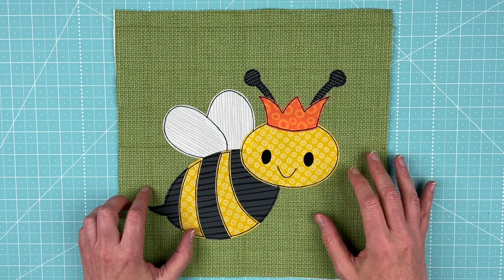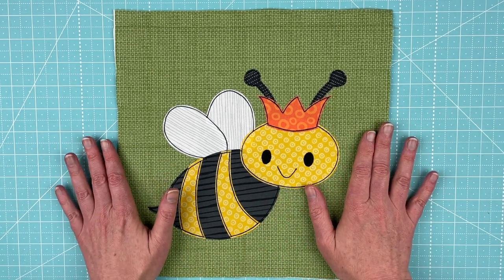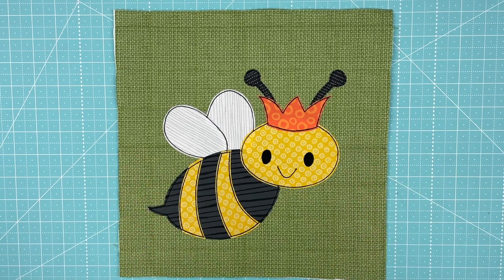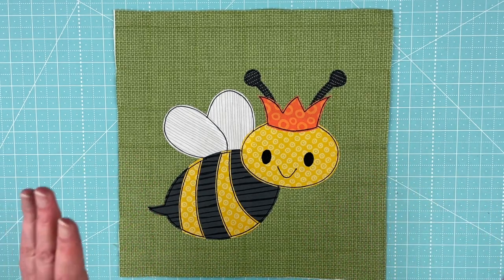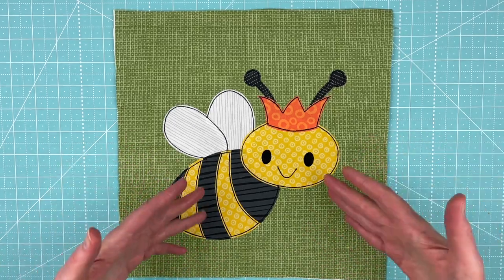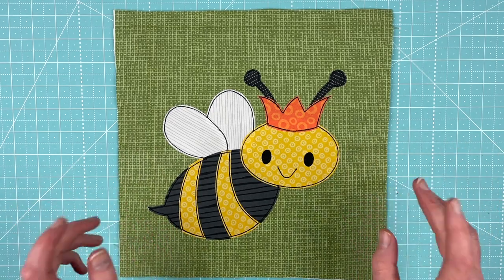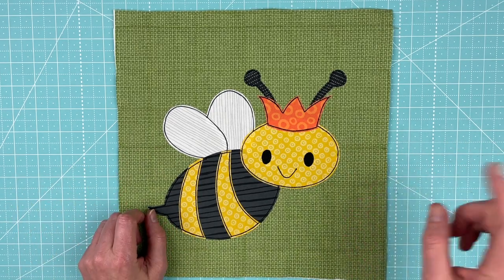I've got two videos showing you how to make her — one with a light box and one without using a light box. Make sure you're watching the one that you want to be watching. When I get to the end of the video after I show you how to make her, I will come back and show you several different colors, because bees actually come in lots of different colors. So here's how to make her.